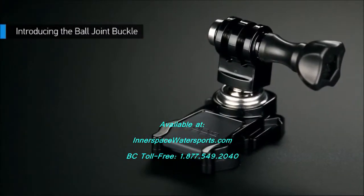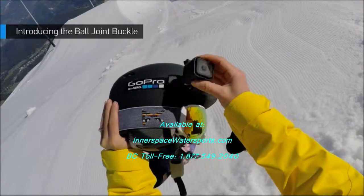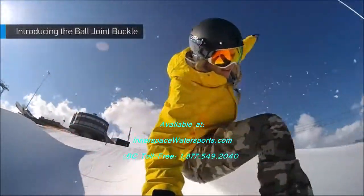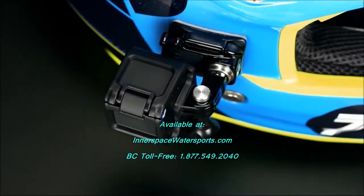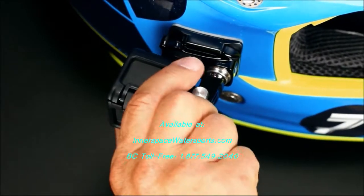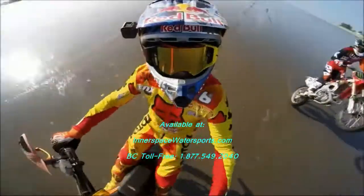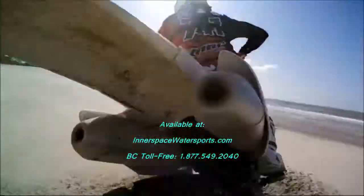Session also comes with the new ball joint buckle, allowing you to instantly adjust your capture angle by tilting or rotating the camera 360 degrees. When the camera is mounted upside down, Auto Image Rotation automatically adjusts the capture orientation, so there's no need to flip your footage when you go to edit it later on.